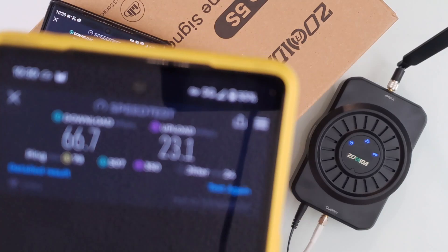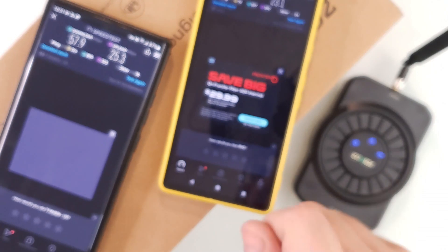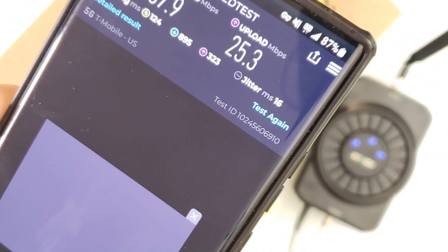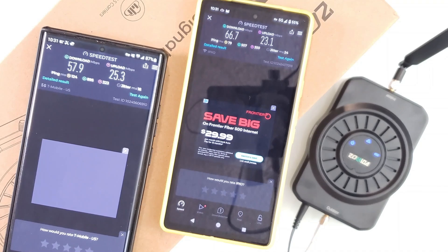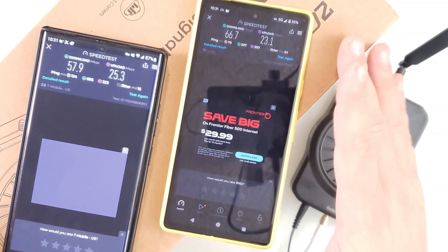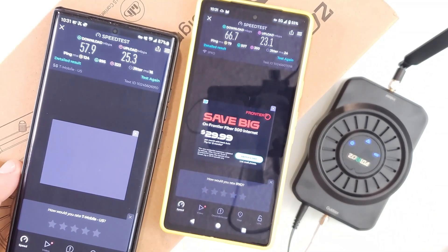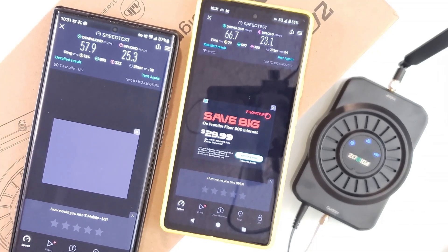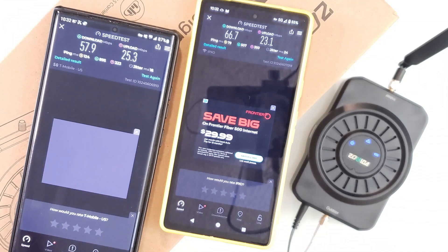The bars are still up — 5G almost full on one, and full 5G on the other. I'm seriously blown away by this device. I intentionally tested it with two different carriers so no one could say it only works for one. I don't have AT&T, but I'd safely assume it should work on AT&T as well. T-Mobile and Verizon are both boosted to perfection.